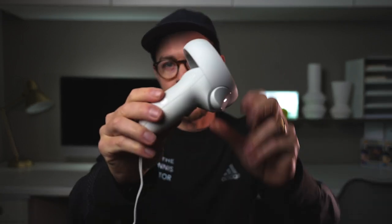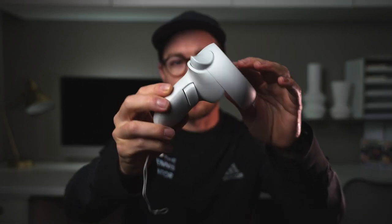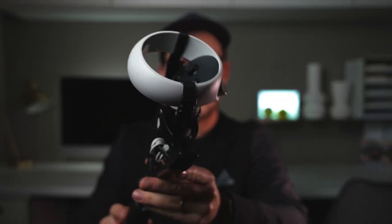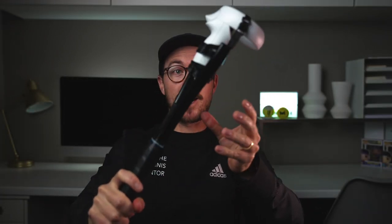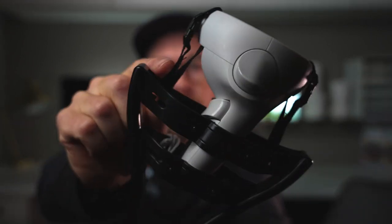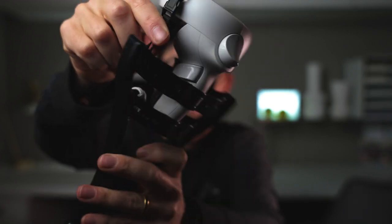The MetaQuest 2 comes with a charger and a set of two controllers. These controllers work for all of the different games and apps that you can use within the headset. However, for Sense Arena, you can actually get one of these — this is called a haptic racket. As you can see, it's a tennis grip which connects the MetaQuest controller at the top. When you're actually holding this, it feels like a tennis racket. With the weight of the controller, it's balanced pretty well and feels quite realistic to the racket that I use.